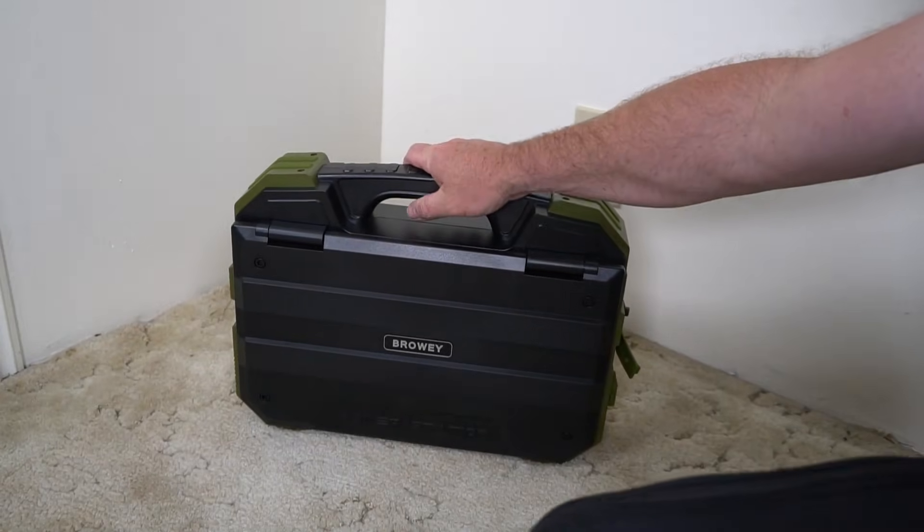I have a USB thermometer and I want to keep it on all the time because it connects to Wi-Fi so I can get a temperature reading in my shed. If the portable power station is automatically turning off, obviously that doesn't work for me. So the fact that I can just keep this on and it doesn't use a lot of power while it's on — that's really nice.